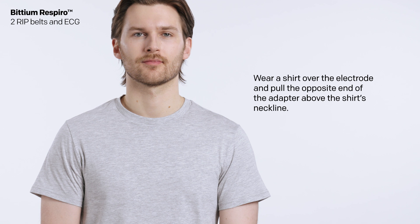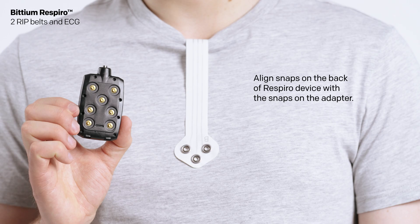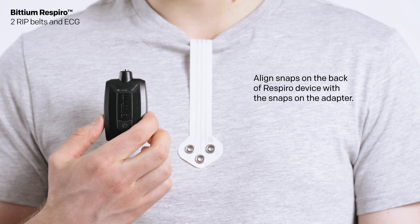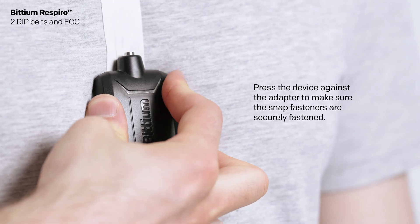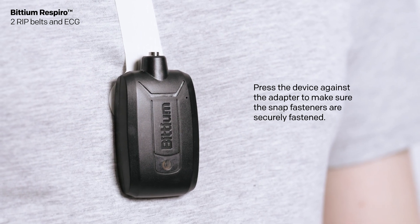Wear a shirt over the electrode. Pull the opposite end of the adapter above the shirt's neckline. Align the snaps on the back of the Respiro device with the snaps on the adapter. Press the device against the adapter to make sure the snap fasteners are securely fastened.